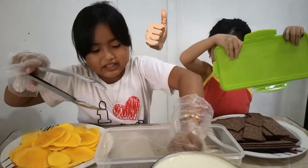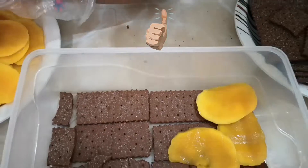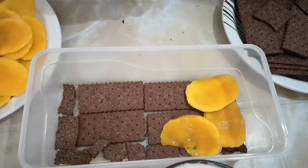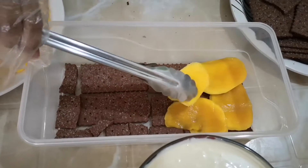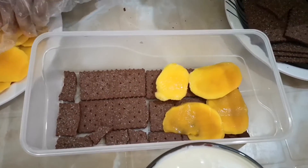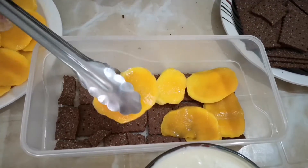I think this will be yummy. Yes. That's too yummy. That's super, super yummy. I think we can put that into mango flavor.